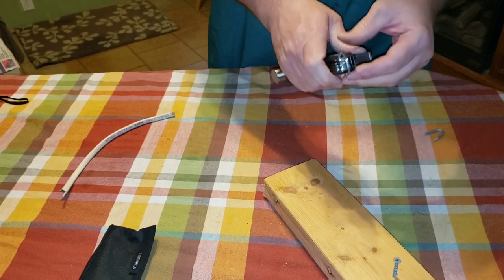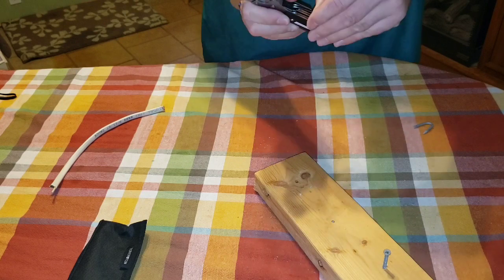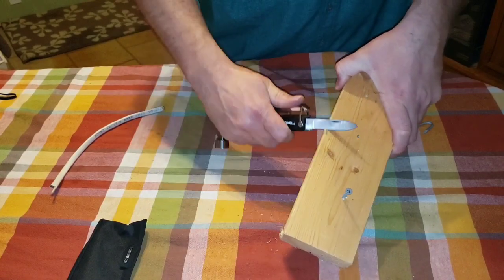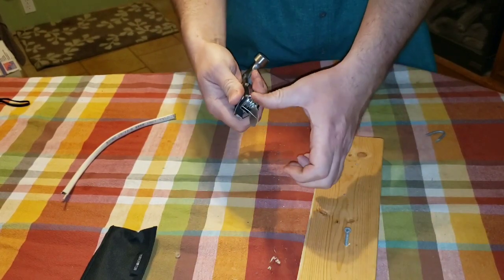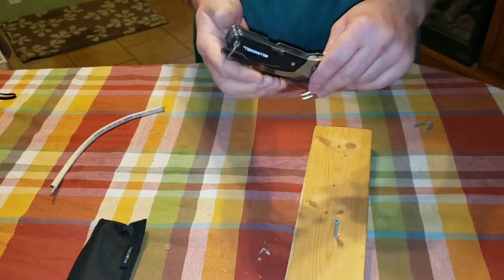Let's take a look at the knife. There it is — let's see how that works. You can see some shavings coming off. It's a pretty good knife, though it feels like it needs to be sharpened. It's not very sharp, but it is what it is.